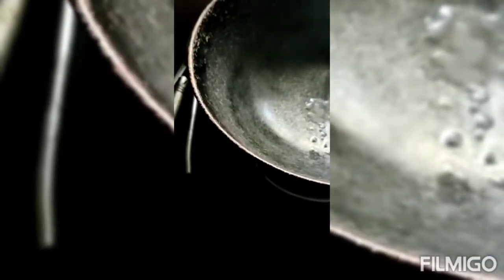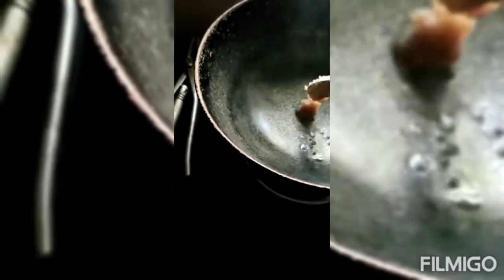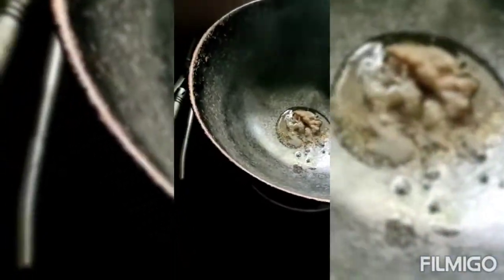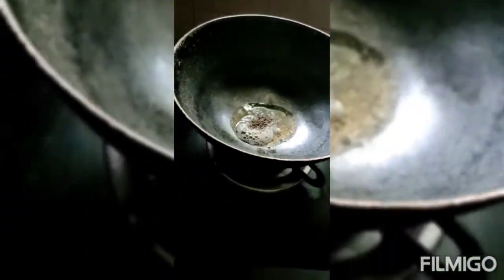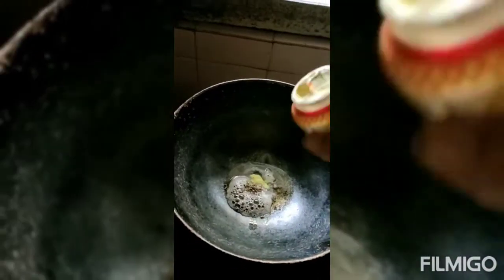Now the kadai is hot. I am adding 1 tablespoon of ghee, 1 teaspoon mustard, 1 teaspoon jeera, and asafoetida.